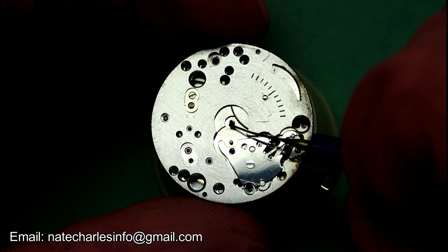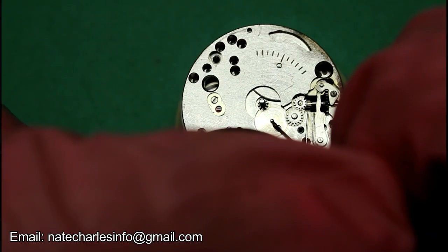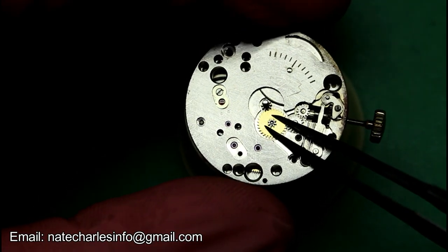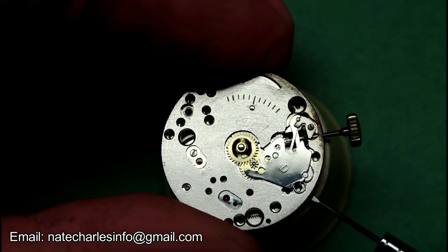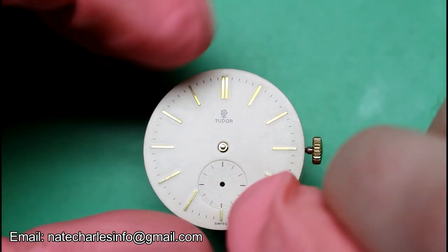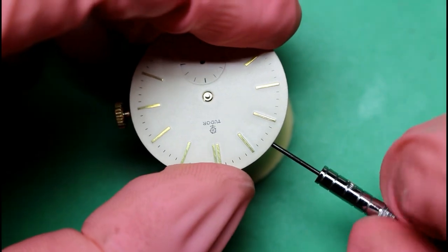We'll then grease and fit the cannon pinion, as well as the minute wheel and then the hour wheel. Fit the dial washer, loosen the dial feet screws, and then fit the dial. The company that I used to restore the dial are called Bill and Sons — I'll leave a link to their website where you can check them out.